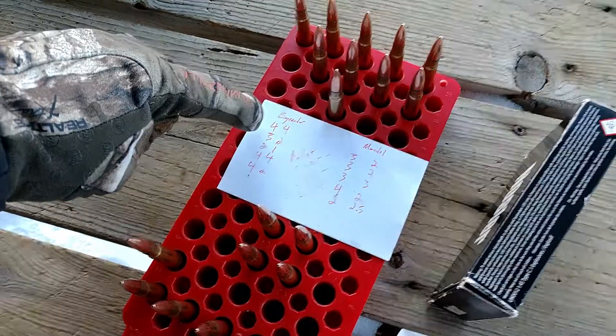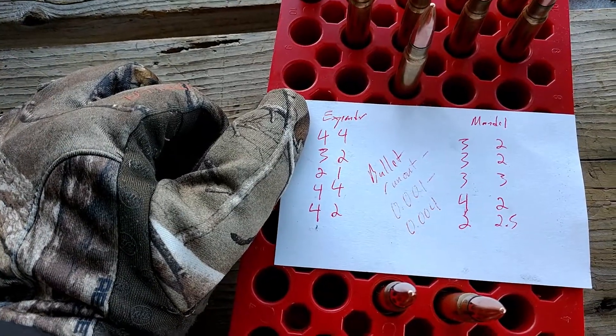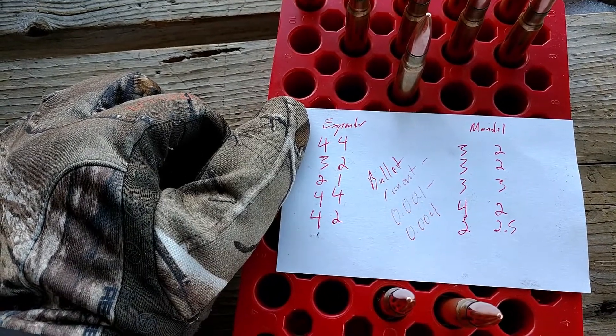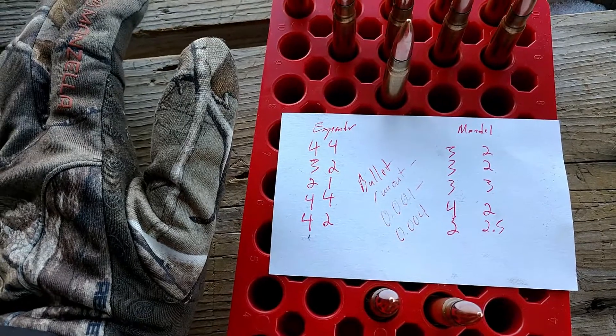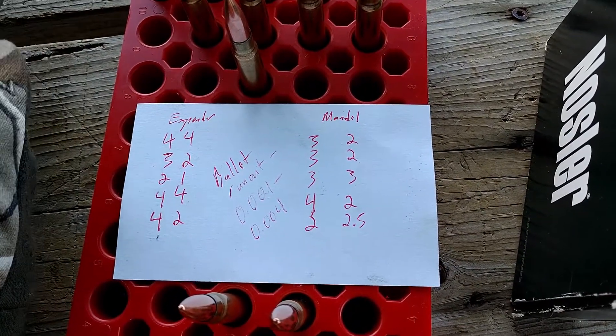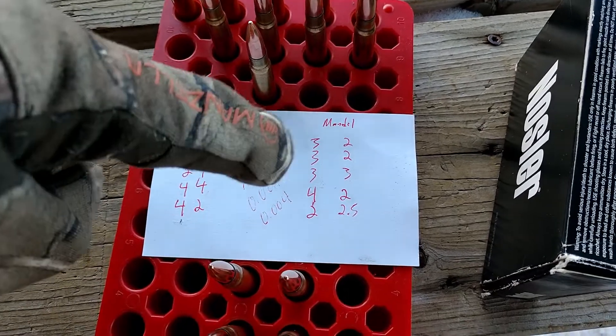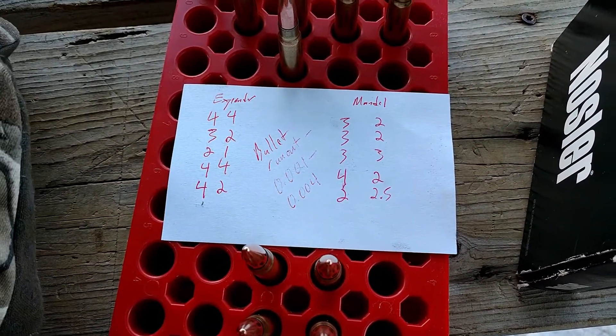These are the case neck runout numbers, and we can see the expander ball actually did a whole lot worse and had a much greater spread, whereas the mandrel was actually a lot more consistent, although both are actually pretty bad. I don't know why they're so much worse than last time.